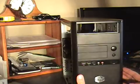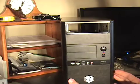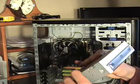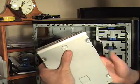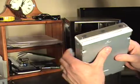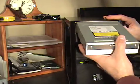So we made room for our new drive right there. I like to slide these CD drives, DVD drives in from the front. It would be a lot easier.